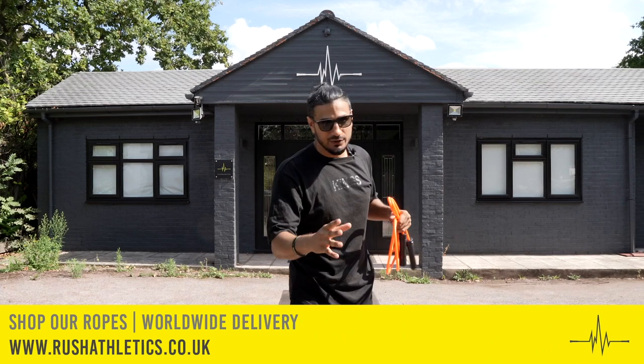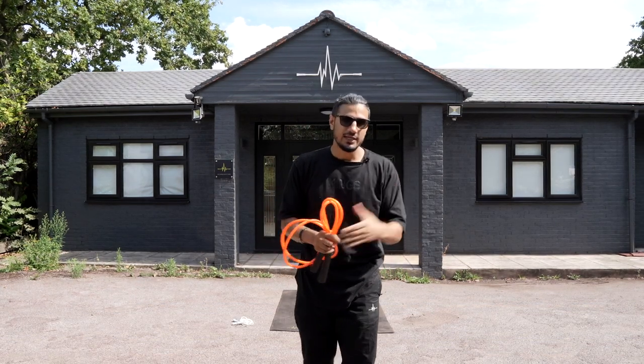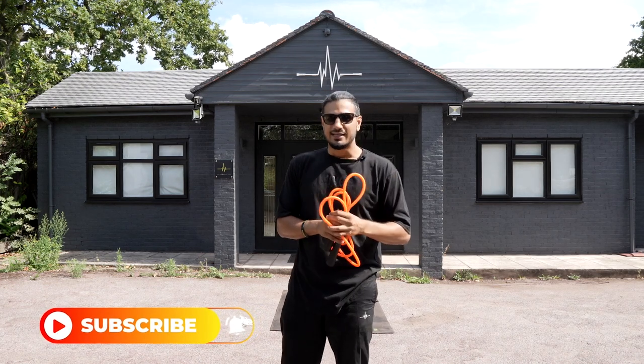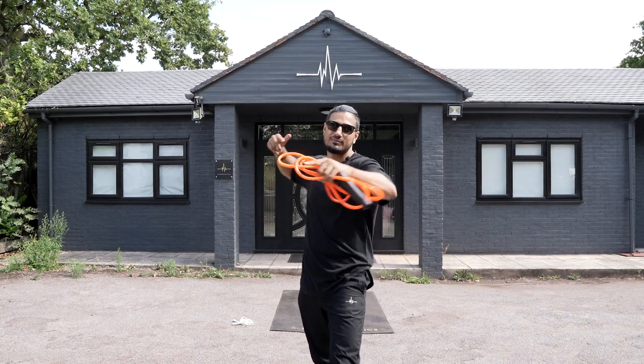Hope you enjoyed that video! More voiceovers coming - let me know in the comments if you like this style and format and I'll get more done for you. Just pick up your rope, give it a go, make sure you look slick in the gym and you're turning heads. Hit the subscribe button, hit the like button, give your boy a bit of support and I'll see you in the next video. Take care of yourself, skip the treadmill, stay safe - peace!